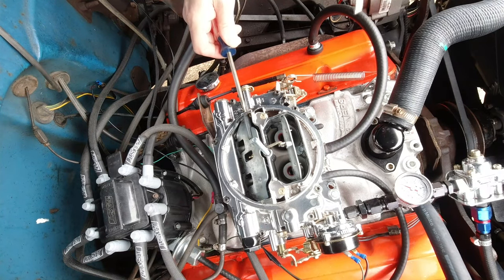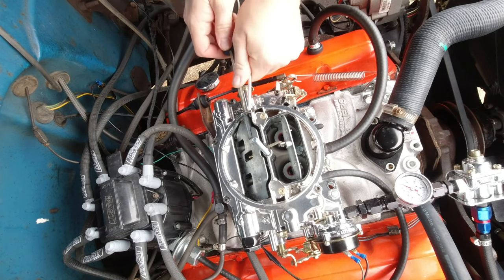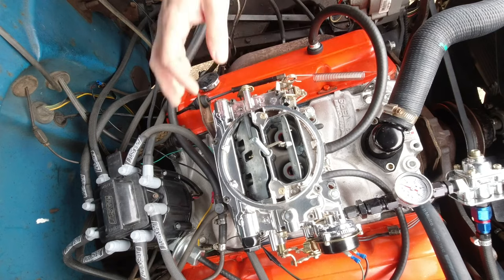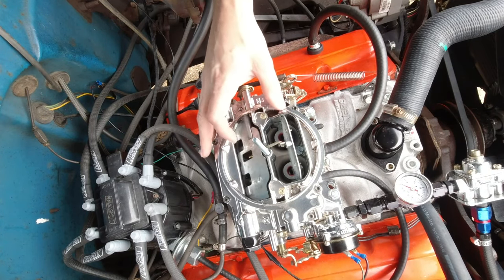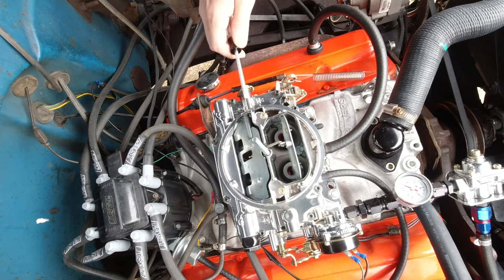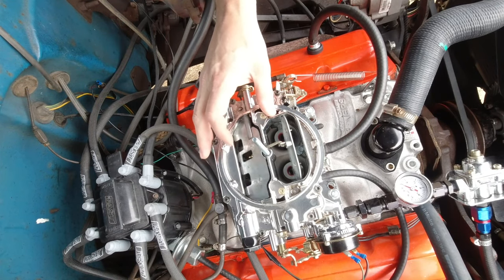This is where I usually start when trying to fix that hesitation — like I said, when you're at part throttle, under probably 2,000 RPM. Depending on the transmission you're running and the gear ratio you have in the back, that could be a fairly low mile per hour.